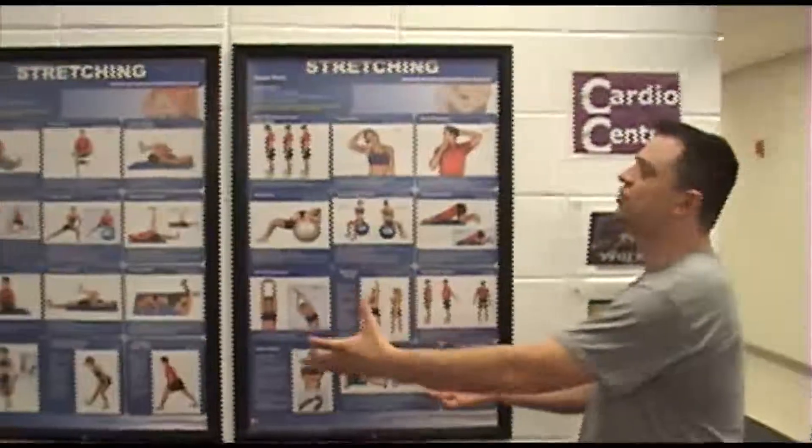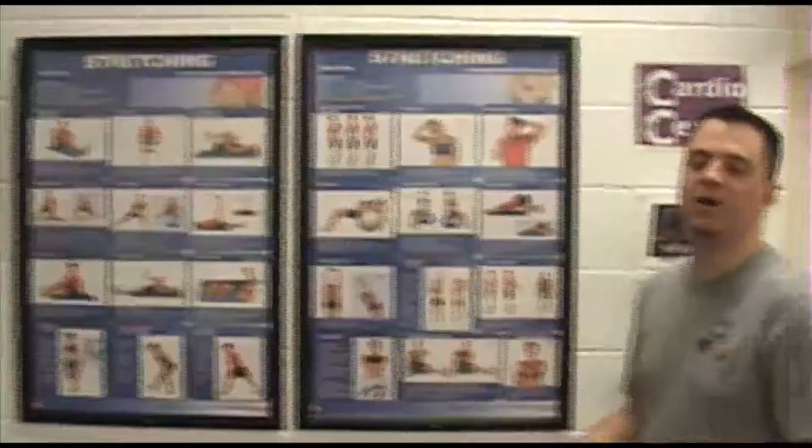There are a couple of big posters right over my shoulder here showing different stretching methods, because a lot of times people will come in and dive right into the machines. So once you come in and you kind of loosen your legs a little bit, maybe walk a couple times around the track to get the blood flowing, then you want to stretch before you actually dig into your workout.